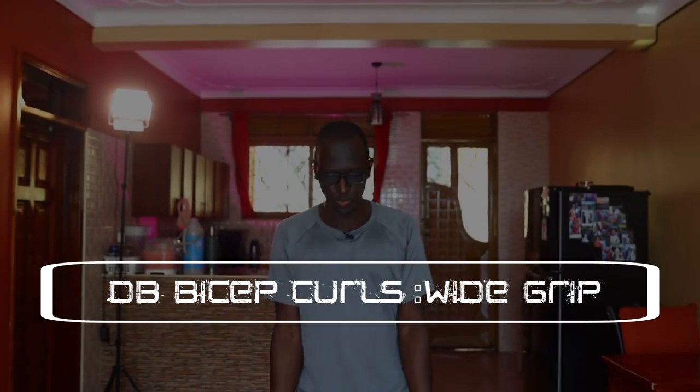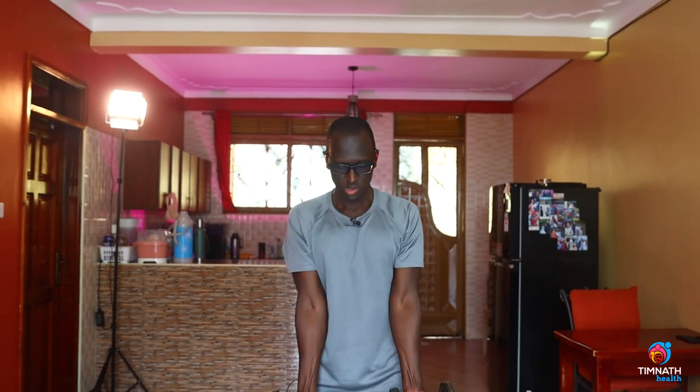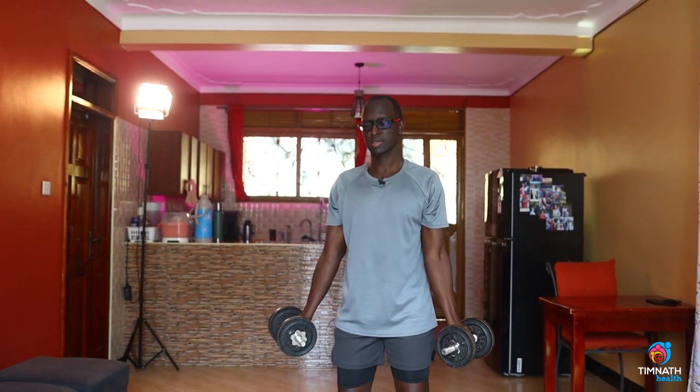Bicep curls with a wide grip — we'll be curling with our dumbbells a little bit wide. By curling wide, we'll be targeting a little bit more of the short head of the biceps. So pick up your weights and make it a little bit wide. This is what it looks like.